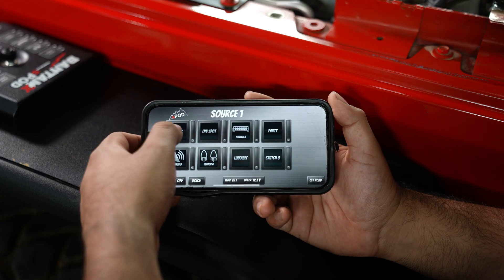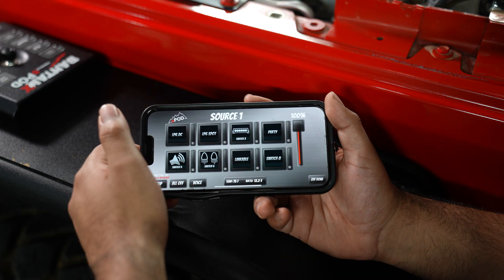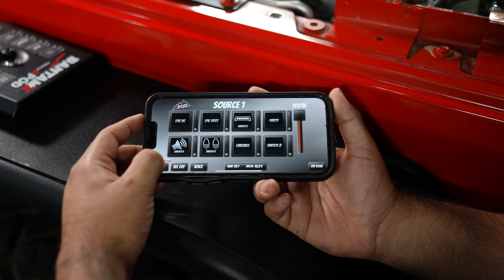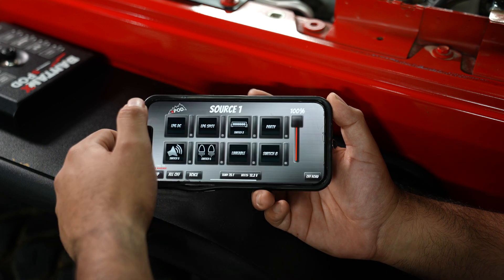Once you're paired up, select somewhere on the touch screen. From here, you can control all your accessories from your phone. You can do some programming if you wanted to — hit the setup button. You've got dimmable, strobe, flash, and momentary for all your switches. And that's it, guys — that's how you pair up to our Bantam X system with any Bluetooth device.